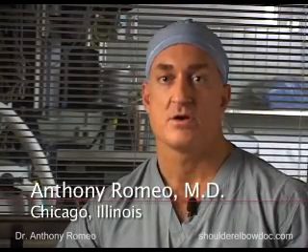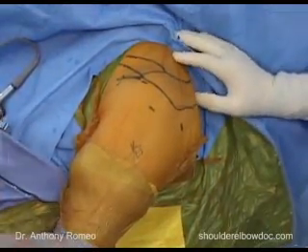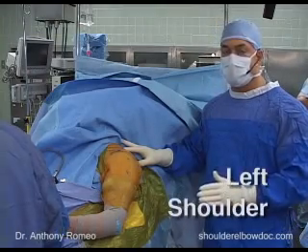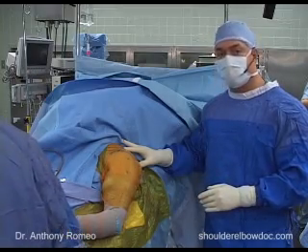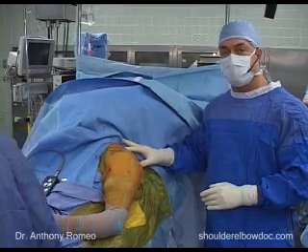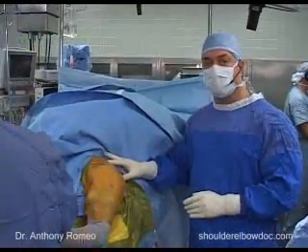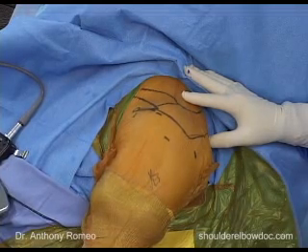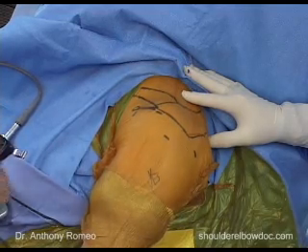Making the transition from open or mini-open arthroscopic rotator cuff repairs to the all-arthroscopic rotator cuff repair is a very rewarding transition for surgeons. Our patient today is a 59-year-old right-hand dominant lady who slipped and fell. Her clinical examination demonstrated weakness of external rotation and forward elevation, a positive impingement sign. Preoperative MRI demonstrates a tear involving the supraspinatus and at least the upper edge of the infraspinatus with approximately 1.5 centimeters of retraction. We're expecting preoperatively more of a crescent-type tear involving the supraspinatus and leading edge of the infraspinatus.